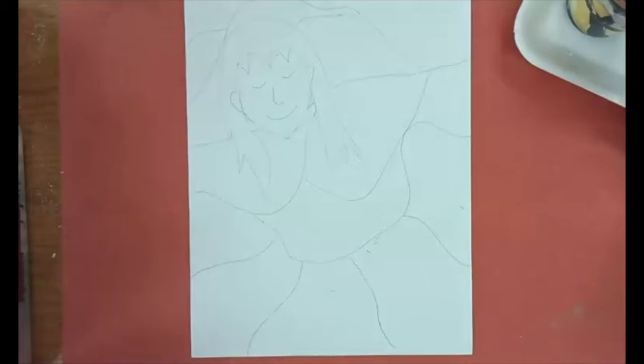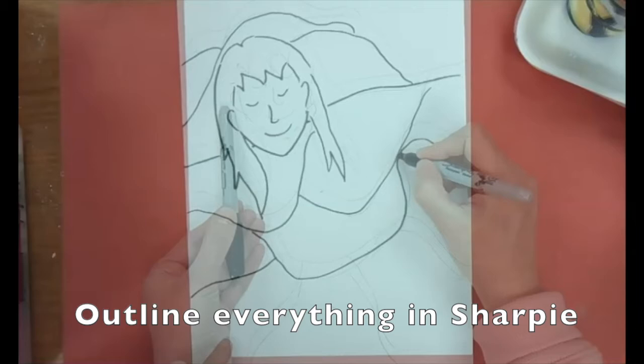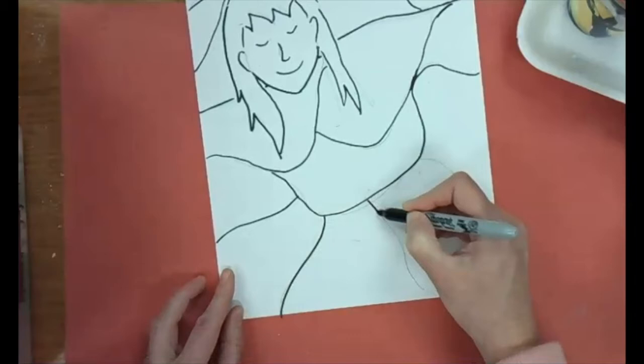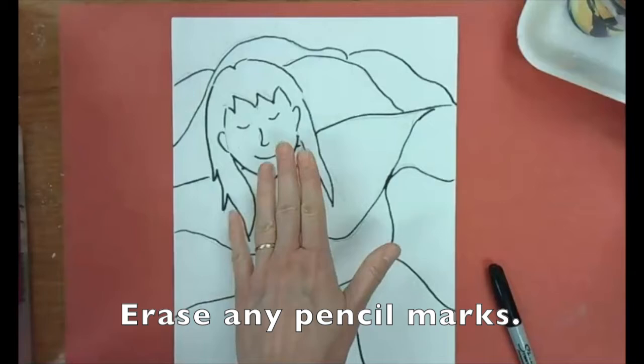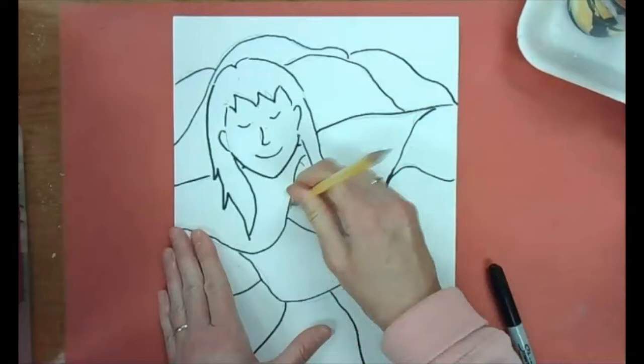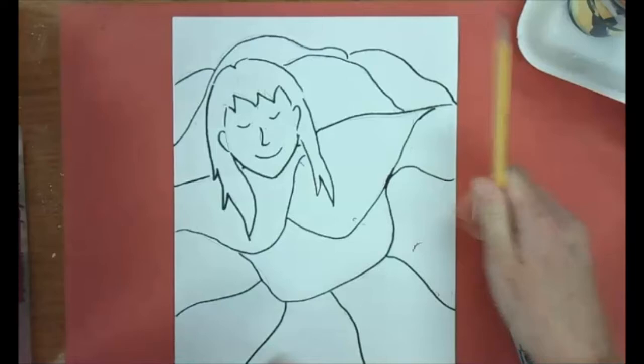There's my crazy quilt. The second step is to outline it in sharpie once you have it drawn. I turned off the camera and outlined most of this, so now I'm just going to finish outlining. Then make one more piece over here — I think that would balance it a little bit more. Always look at your pieces from far away. Erase your pencil marks so we don't see them.